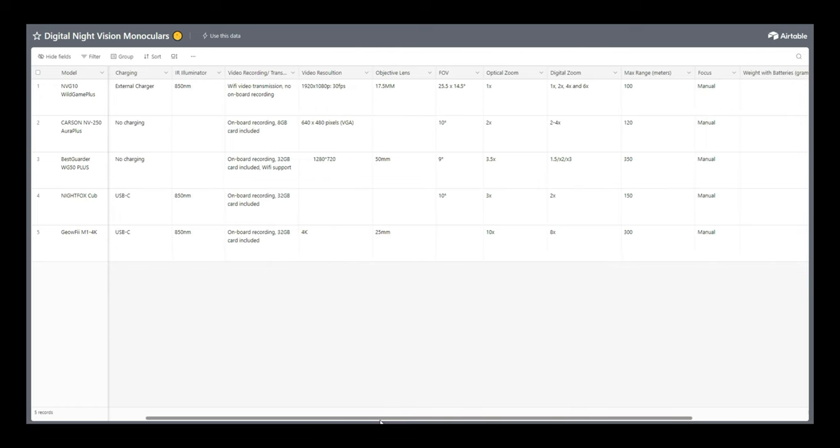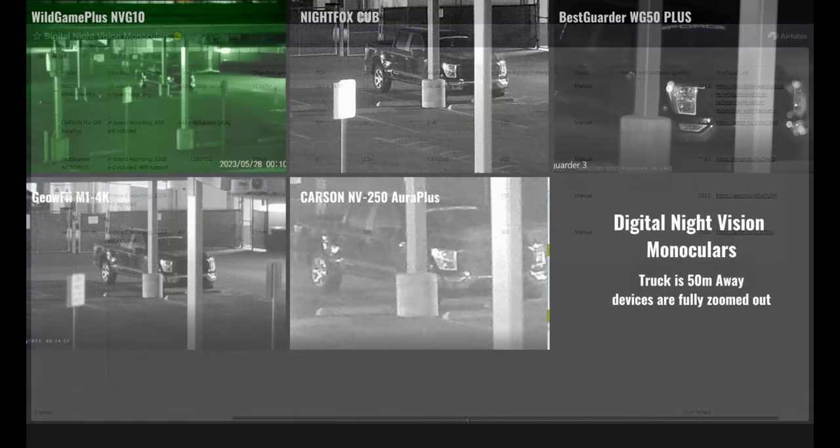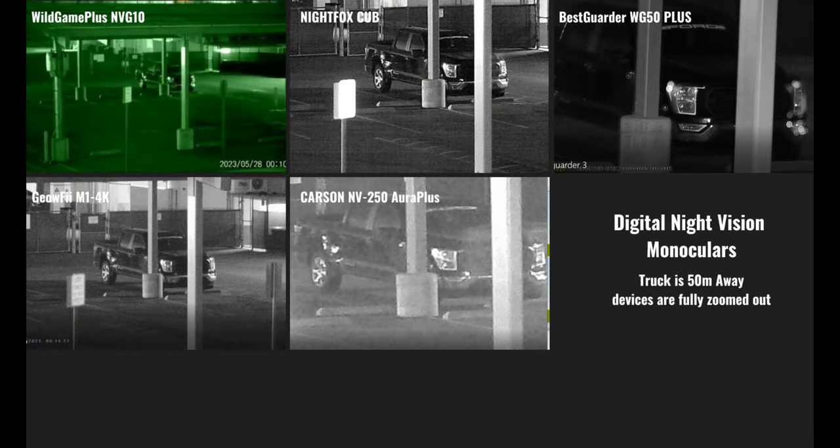Before we check out some footage from these devices, be sure to give this video a thumbs up and subscribe to the channel if you're new here. We're going to jump right in and take a look at footage from these devices and see how the performance stacks up head-to-head in a few different environments under different magnification with different levels of IR illumination. For reference, the truck in the parking lot is about 50 meters away.